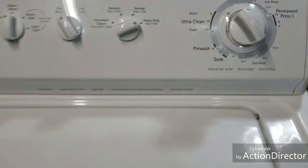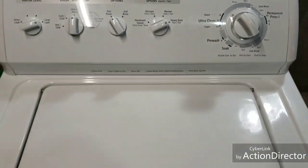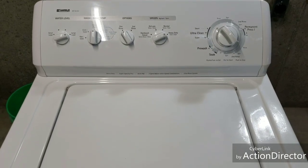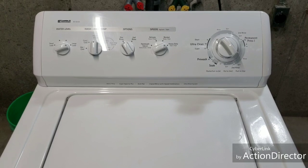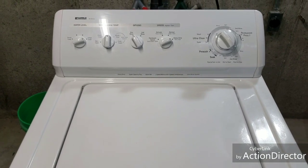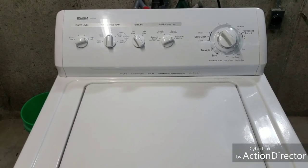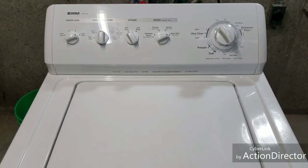I'll just kind of follow along with it as it progresses. You can hear it agitating, I'll show you the drains, and when we get to the spin cycle you can see that it spins nice and fast and correctly. The most important thing is that it's got a good sound — it's not off balance or anything like that. The purpose of these videos is so that when you're spending your money on them, you get them home and plug them in and everything works.